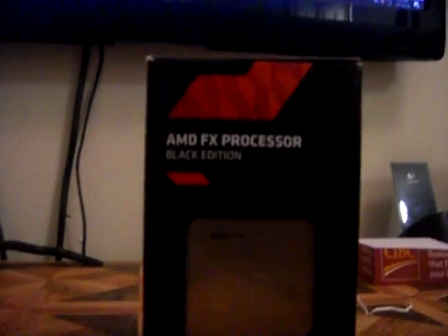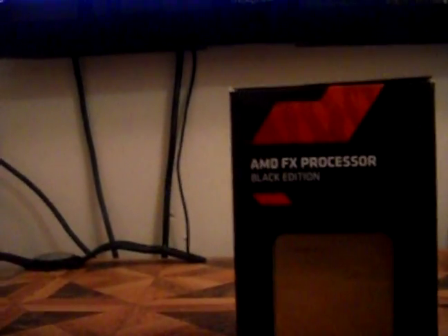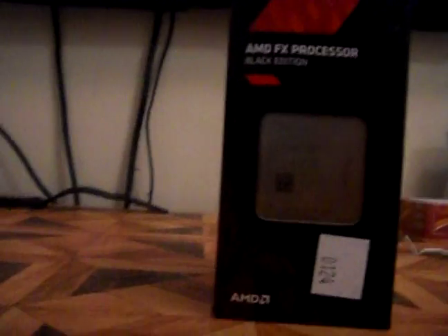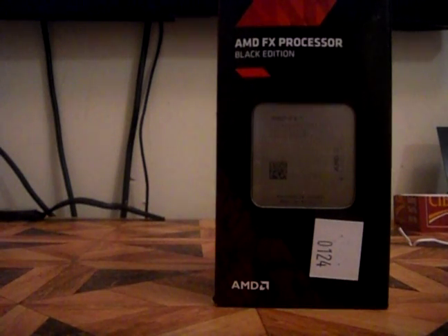I don't really know what else to say about just the processor alone, so I guess I'm going to end the video. If you liked the video, remember to press the like button and share it. Comment down below if you enjoyed the video and if you want to see me build the whole computer. Until next time, bye guys.